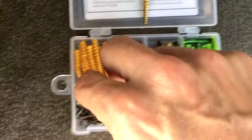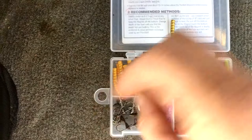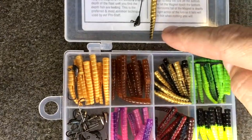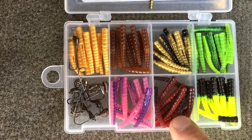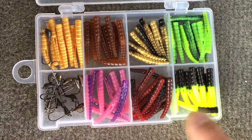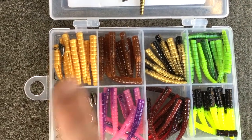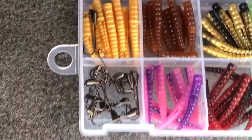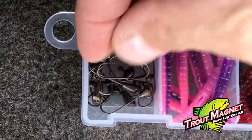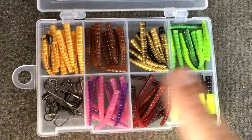This kit comes with jig heads — they're 1/64 or 1/32 ounce. Here, I'll grab one out; you thread these down through the bodies. The colors we have are: catalpa, bison bulldog, bumblebee, purple something-or-other, root beer, and a mealworm color. I'm gonna start with the mealworm color. Go to troutmagnet.com and get the Panfish Magnet kit — you get this exact kit for ten bucks. That's a lot of lures for ten bucks.